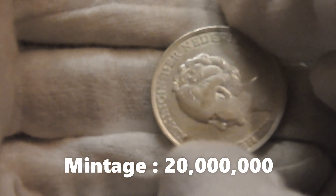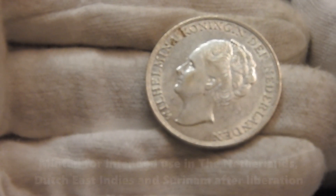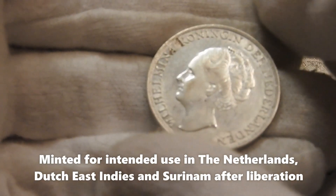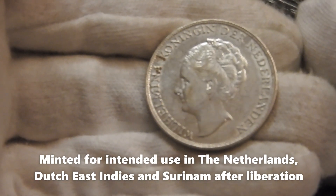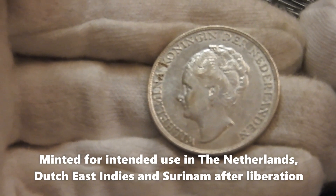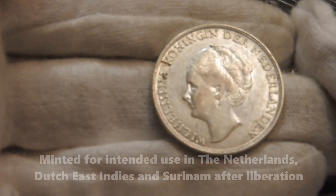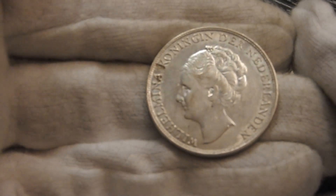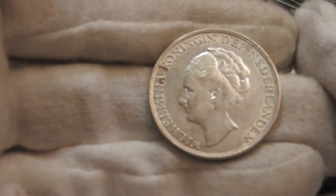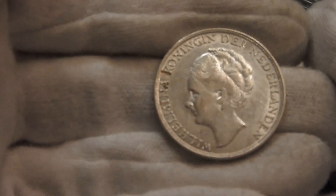This 1943 gulden was minted in a quantity of 20 million pieces, and it was intended to use them after the Netherlands would be liberated. The Dutch East Indies and the Suriname colonies were also intended to receive portions of the 20 million quantity minted, to put in use after the war.